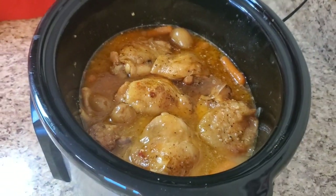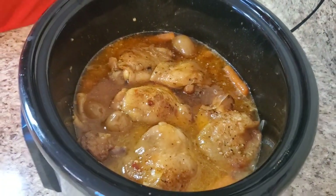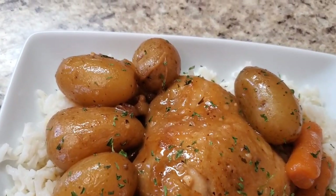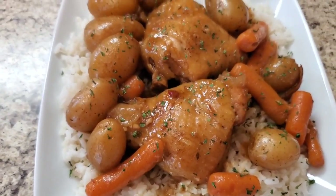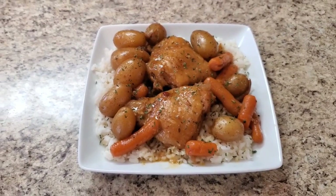Hey y'all, I'm back and I'm done with this crock pot honey garlic chicken! Take a look at her — look at her, ain't she cute? She's on a bed of white rice with some potatoes and carrots. Fast, easy, and delicious, baby! Y'all, thank y'all for joining me on this Saturday — I appreciate y'all, I love y'all. If you haven't subscribed, please subscribe, hit that like button, comment, and hit that bell to be notified. Click the 'All' button so you get all the content. Y'all be safe out there and I will see you again next time — bye bye!